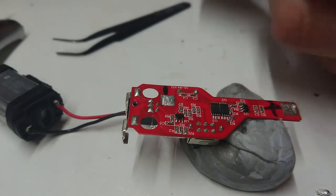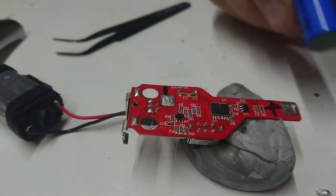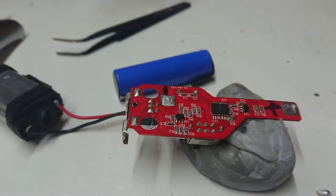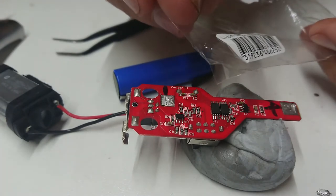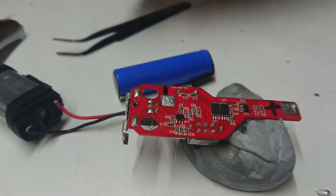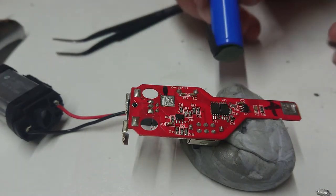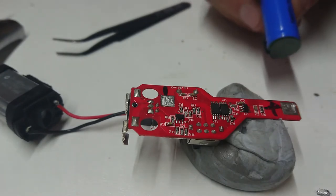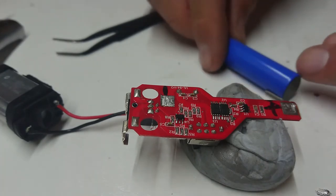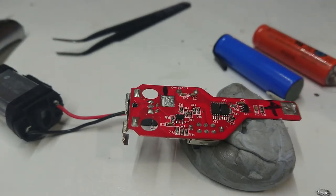We'll open our new battery - we managed to get the one from Jaycar that has the solder tabs. I'll have to look up the part number and put it in the description, but if you search the Jaycar website for a 14550 battery you'll find this. Now what I want to do is be really careful and just make sure I've got the polarity correct. I'm going to mark this with a permanent marker.